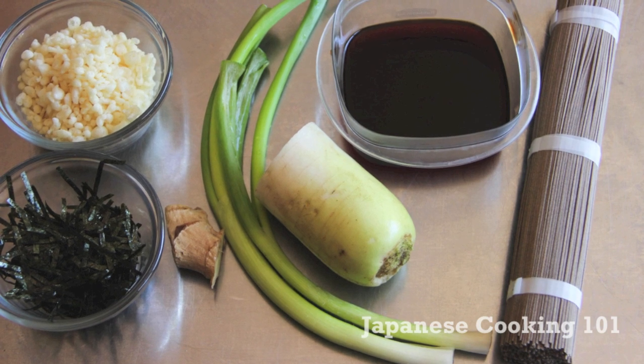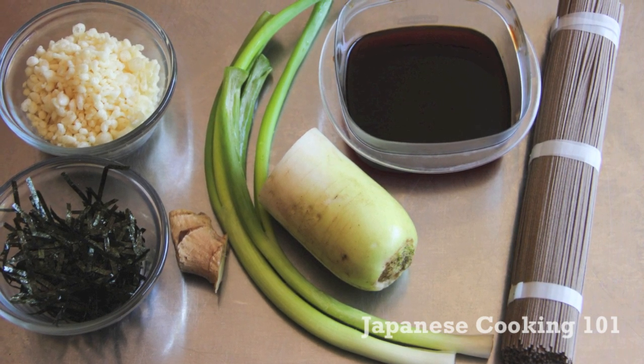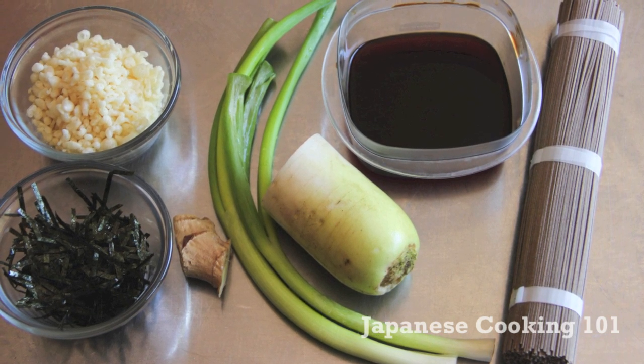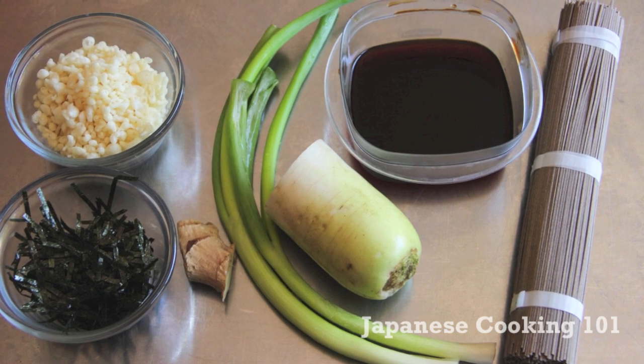Tenkasu is small bits of deep fried batter sold in a bag at a Japanese market. You could make tenkasu at home but buying it is so much easier. You can skip it, but it does give the dish a richer and deeper flavor.